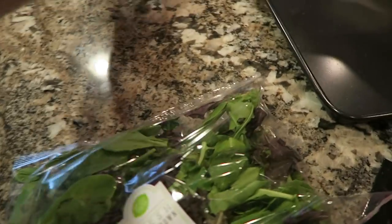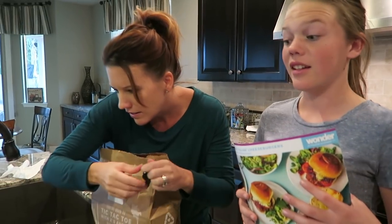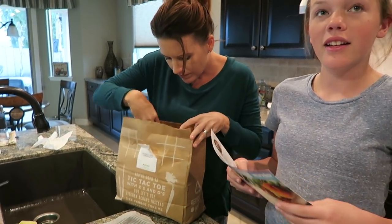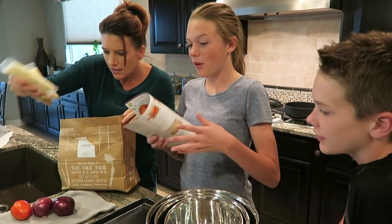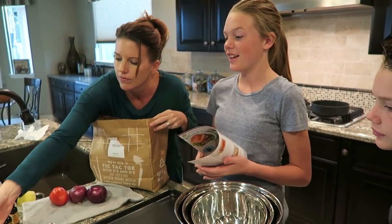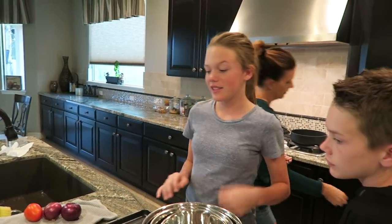So we got the ground beef, spring mix, our buns, our onions and tomato, and balsamic for the salad. We're going to have four burgers. We have a whole meal with everything — it makes it really easy because it has instructions too.